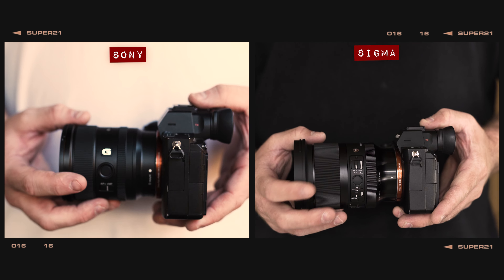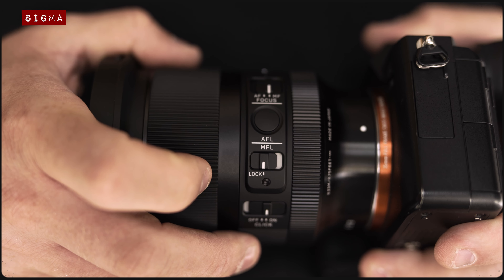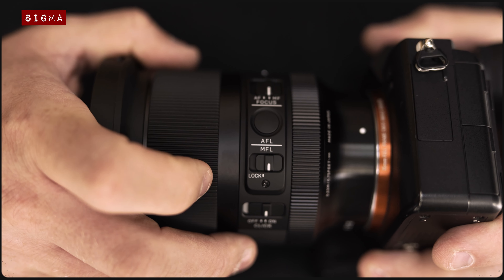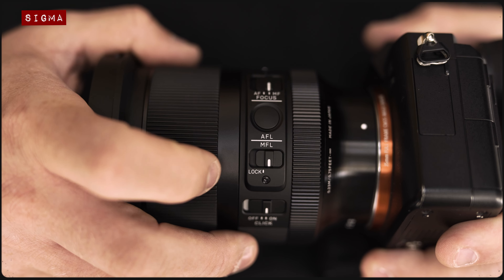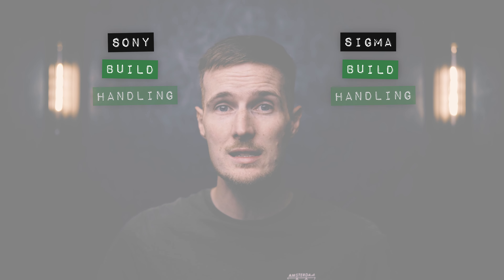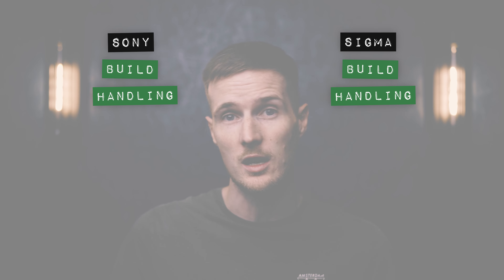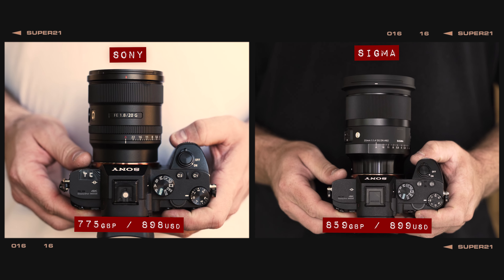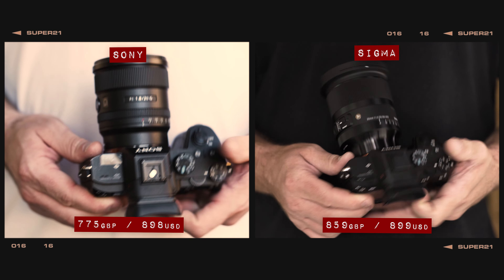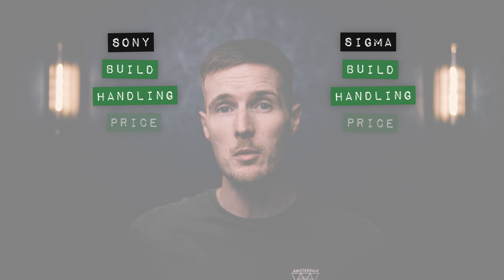When it comes to handling, the decision will ultimately depend on your own personal preference. If you prefer your lenses to be as small and lightweight as possible, then the Sony is arguably the better choice. However, if you're into astrophotography or landscapes and the idea of having a manual focus lock switch is too good to pass up, then the Sigma is probably the one for you. Both lenses are very similarly priced in the US, albeit the Sony is very slightly cheaper in the UK, so I'm giving both a point for price.